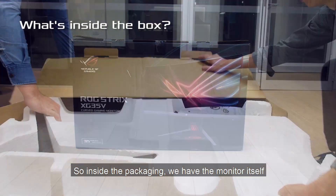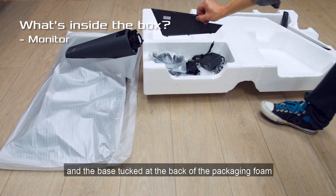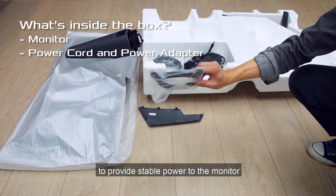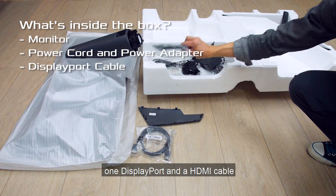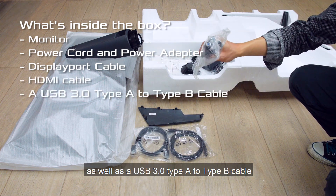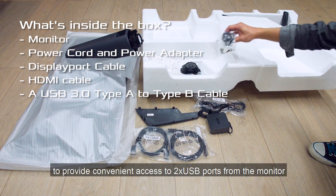Inside the packaging, we have the monitor itself and the base tucked at the back of the packaging foam. There is a power cord, a power adapter to provide stable power to the monitor, one DisplayPort and an HDMI cable, as well as a USB 3.0 Type-A to Type-B cable to provide convenient access to the two USB ports from the monitor.